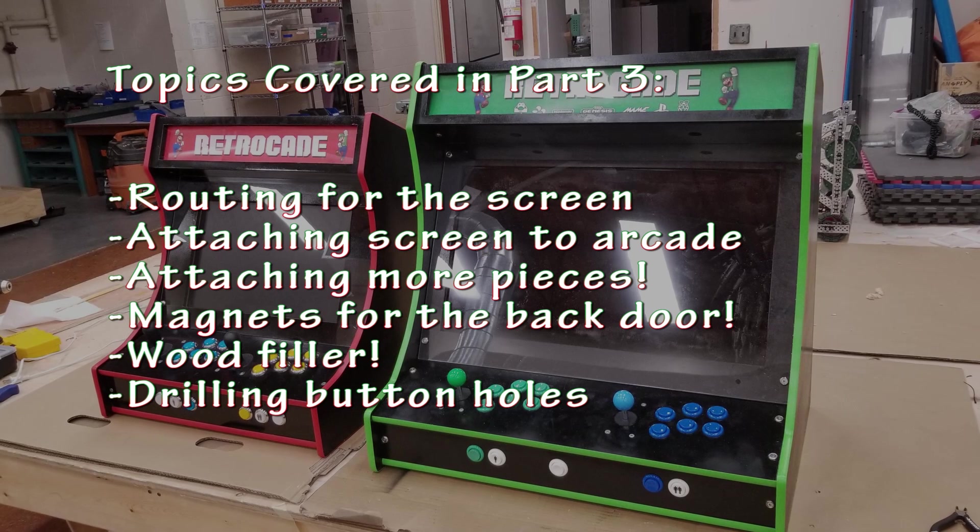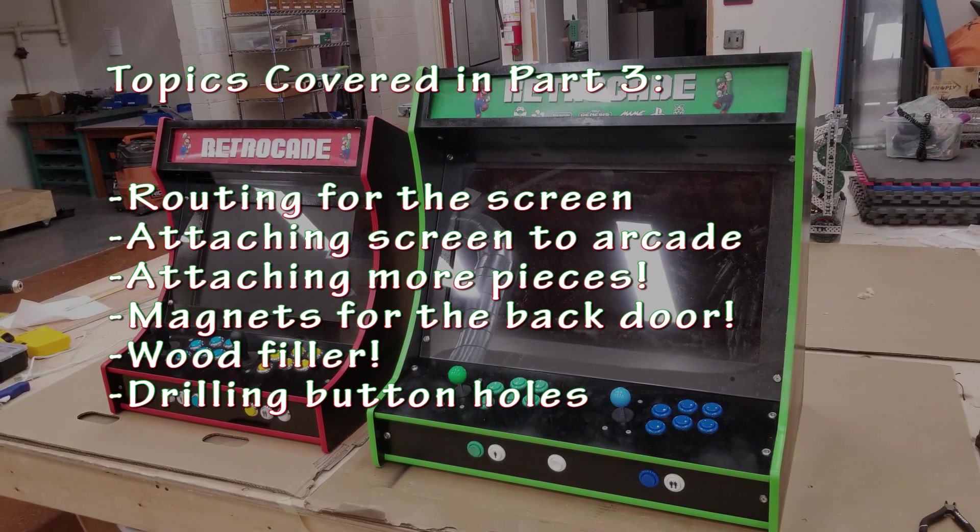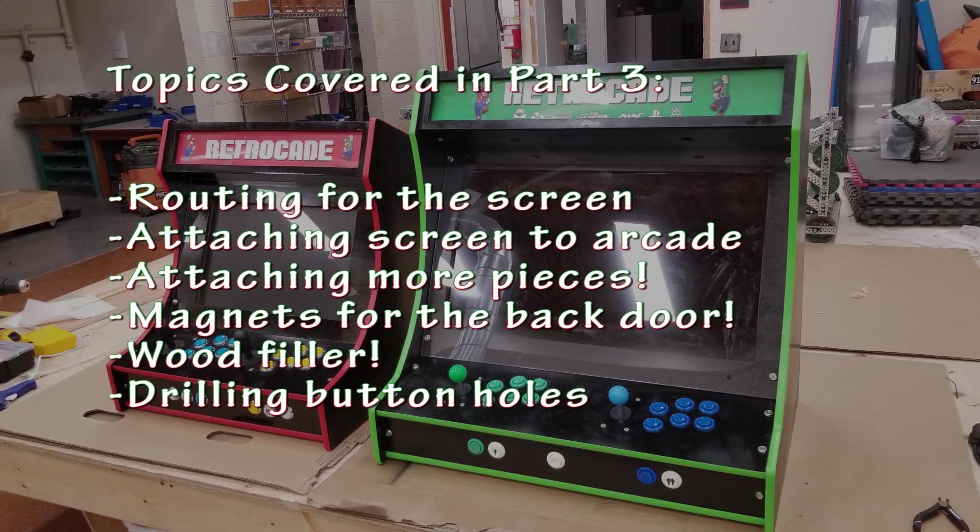Topics covered in this video are routing for the screen, attaching the screen to the arcade, attaching more pieces, magnets for the back door, using wood filler, and drilling the button holes.